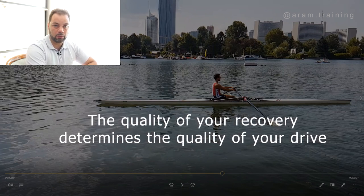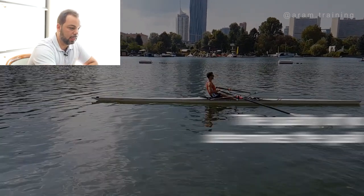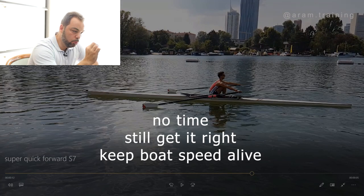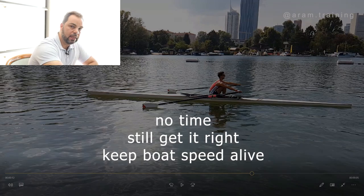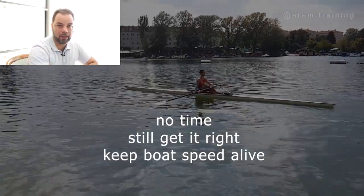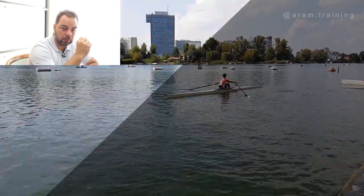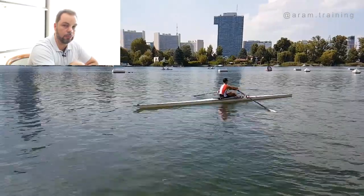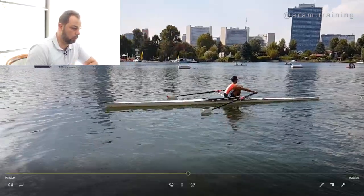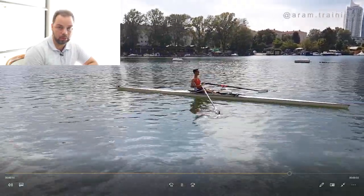Preparation always suffers during race pace when you become tired. This is true with 99.9% of all athletes — the more tired you become, the less your preparation is going to work, and preparation is key to a solid drive. So you give yourself super, super little time to prepare well, and on top of that you do a drive with zero power. You storm forward and have a drive with zero power, and the objective is to still let the boat float uninterruptedly. Look at Alex — there is no stopping.